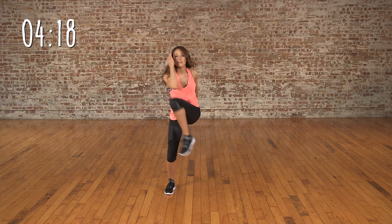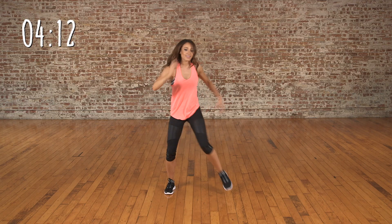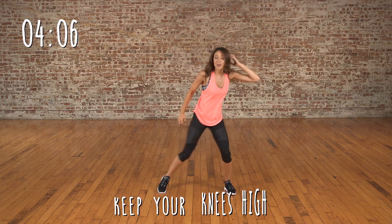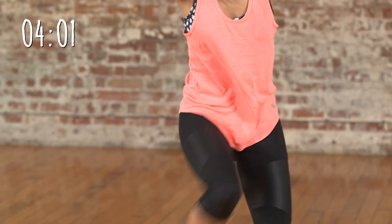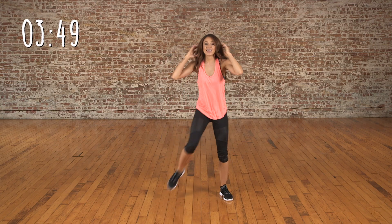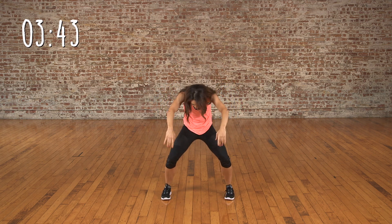Now we're going to lift our knee to our elbow, engaging the abs. Really hold the abs — it's really going to work them. Other leg. Now we're going to step it up and alternate. Your stomach should remain taut the whole way throughout this. Now we're going to contract again.